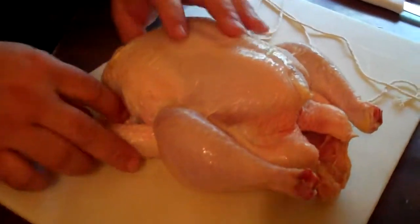First thing I did was kind of fold the wings underneath the back of the bird — it's real easy. Then you need about a 24-inch piece of butcher twine, and all you do is kind of get them even.